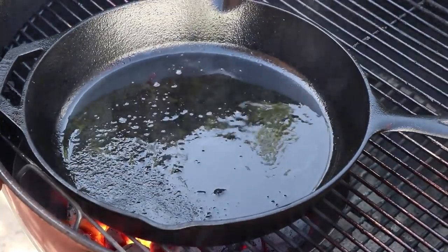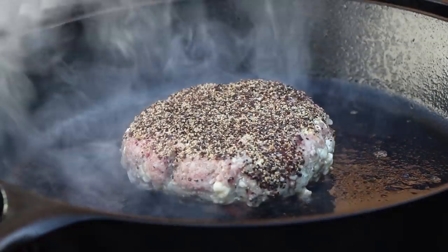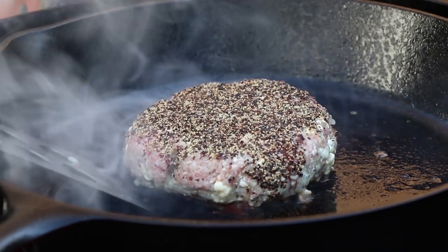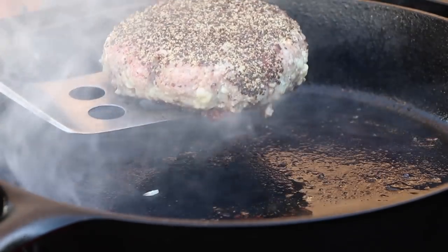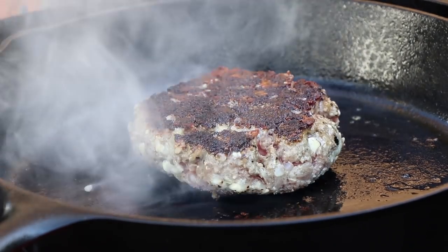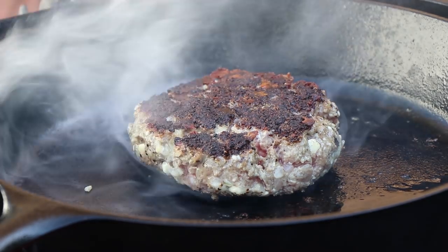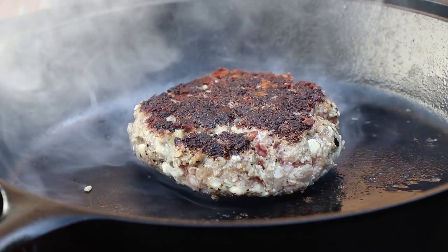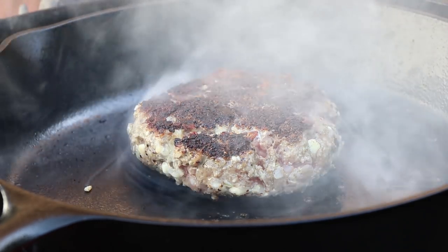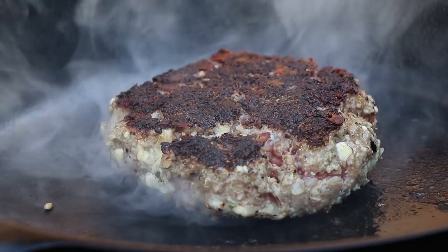Get our bacon off of here, get our pan back over the coals, and get our burger in there to sear. Let's give this a turn — count a few seconds, let that pan reheat. Going to let that crust form on the other side and then we'll move it indirect. And when I say indirect, I mean out of the pan — we're going to move the burger onto the cooking grate, take the pan off the kettle, put the lid on, and just cook it indirect. Probably going to take about 10 or 15 minutes. Love that cast iron sizzle.